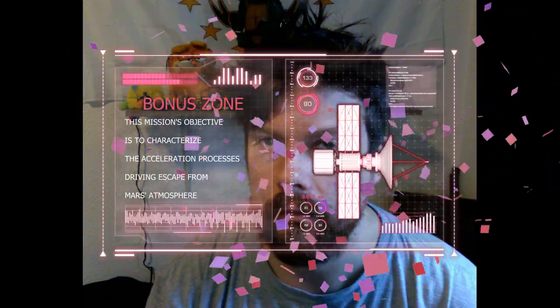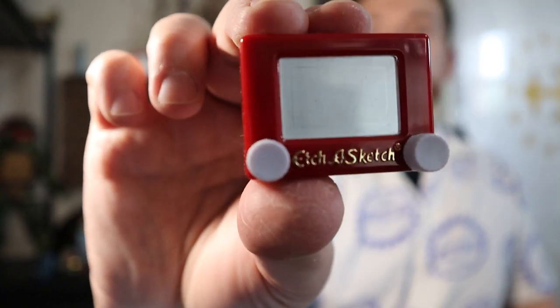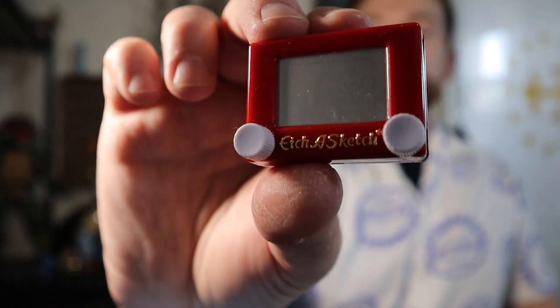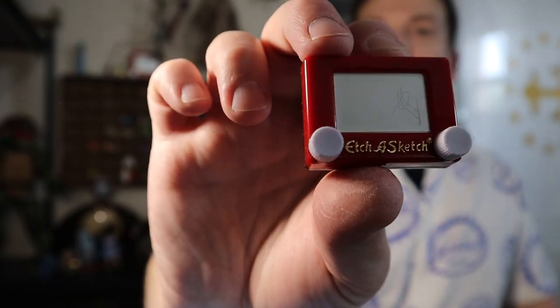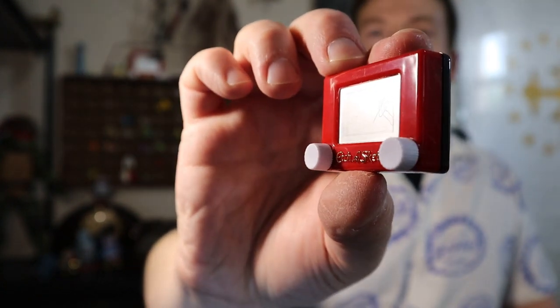I thought I'd continue the little miniature theme. Check out this cute little miniature Etch-A-Sketch — isn't that adorable? There's a little company called, I think, the World's Smallest, and they recreate really popular toys and stuff in very miniature sizes, which I really like. Look how tiny it is!